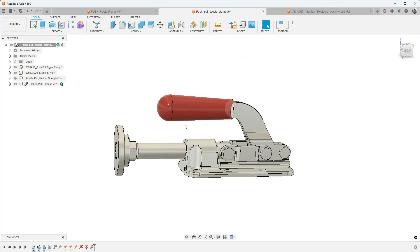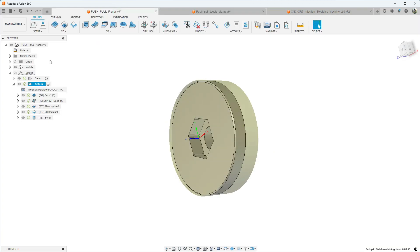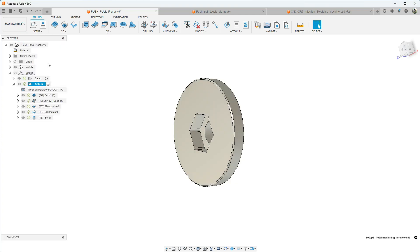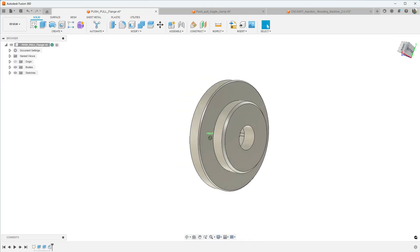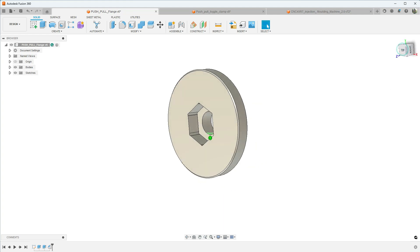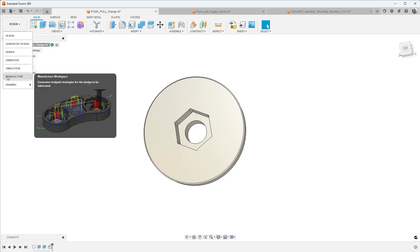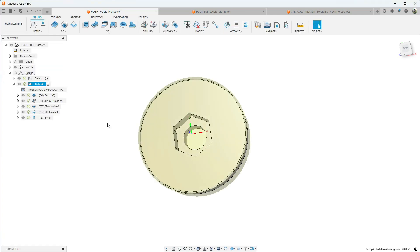So we have our push-pull toggle clamp and we need this little flange here to apply pressure a little bit more evenly across the mold up against the backstop. The push-pull toggle flange is a simple piece — it's just some two inch round stock, half an inch thick, it has a little step flange and then a hexagon or polygon pocket for the head of the bolt.